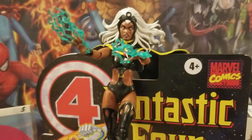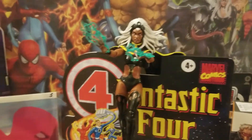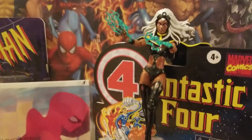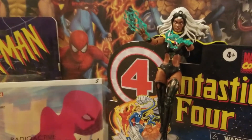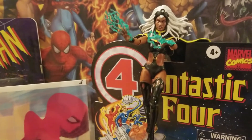I also got Batgirl. My DC collection is very lacking, so I'm starting that up more. I was on the web looking for cool Batgirl figures that are affordable, and I found her. Pretty good.